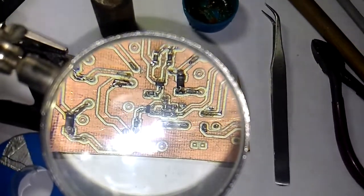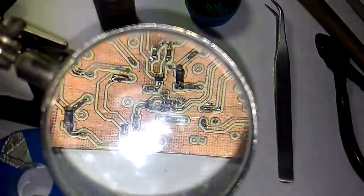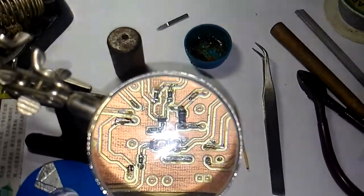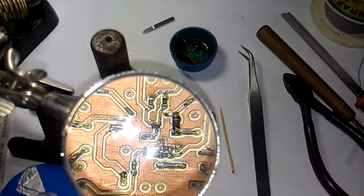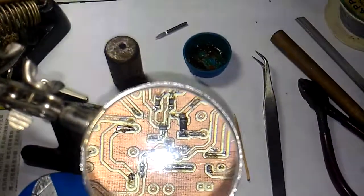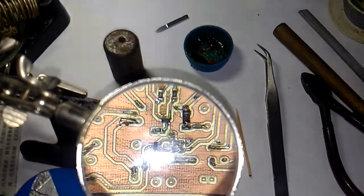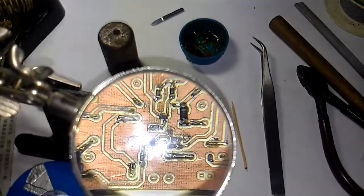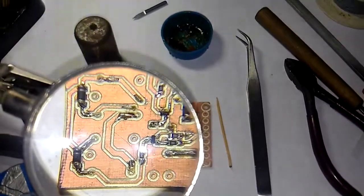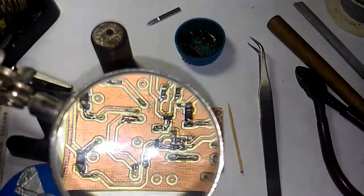When soldering the legs, take care not to overheat the components or they will dislocate. Put a little bit of solder on the first soldering pad first to anchor the first leg. It is better to have all the soldering pads covered with a thin layer of solder, but in my first attempt I only added a thin layer of solder on the first pad.